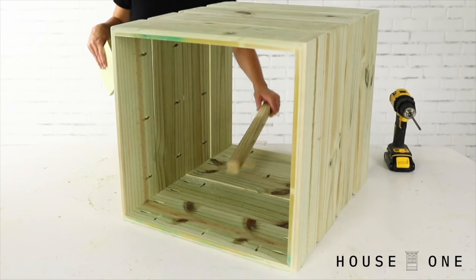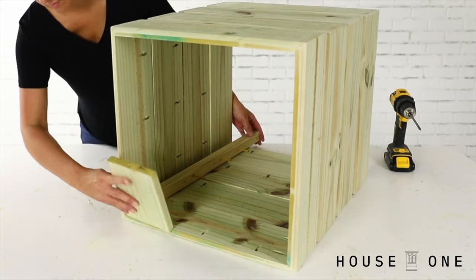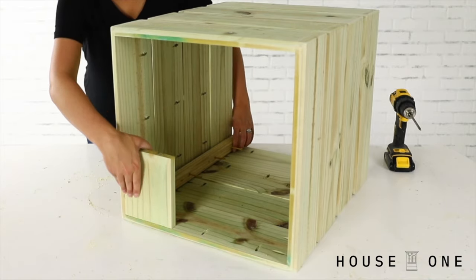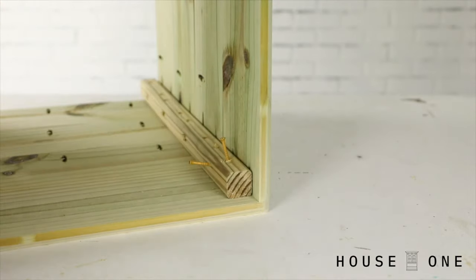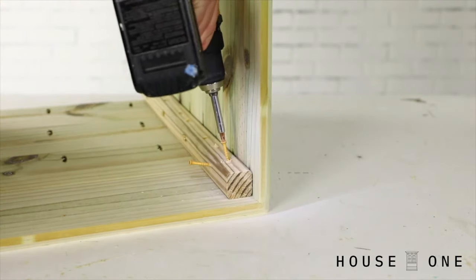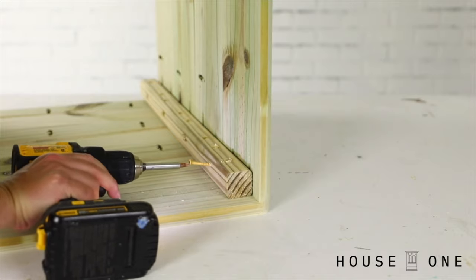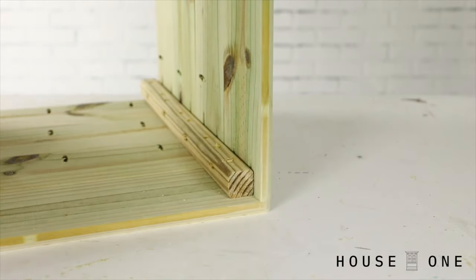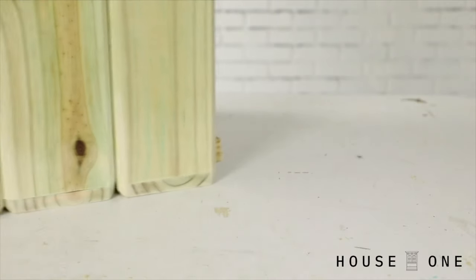Lay the levels on their side. Position the 2x2s along the inside corners, 3 quarters inch from the top edge to allow space for the inset lid. Screw through the 2x2s and into each adjoining board. When positioned correctly, you'll notice that the 2x2s create a foot on the bottom of the table to raise the boards off the ground and allow moisture to escape.